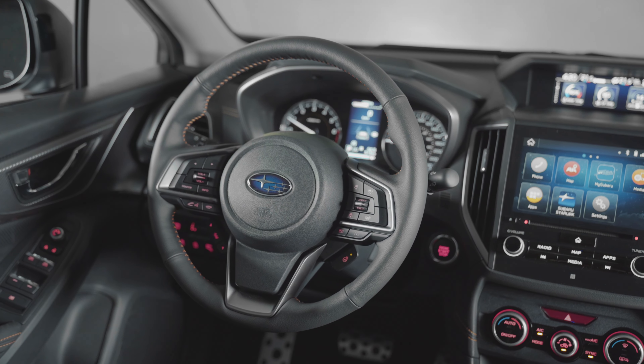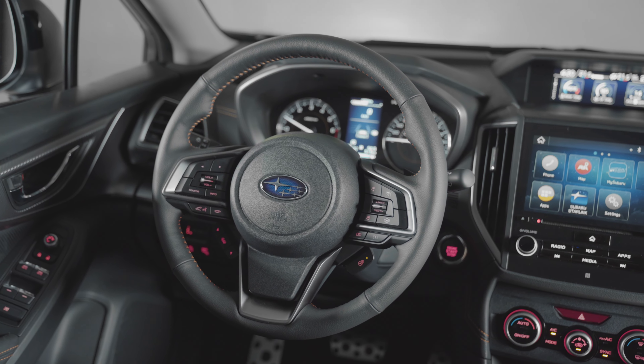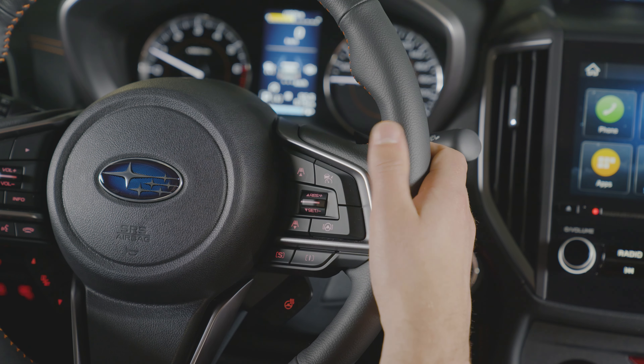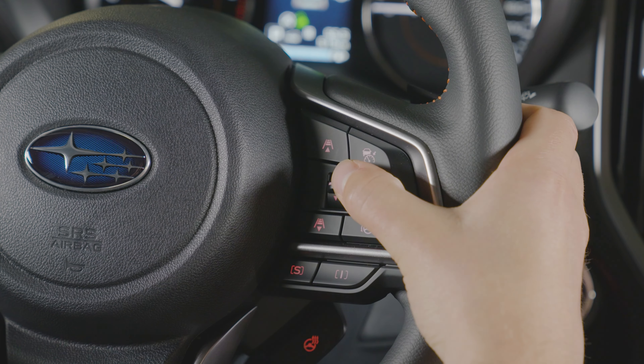On the top right of the steering wheel are the cruise control switches. To enable this feature, press the cruise control main button. Accelerate to the desired speed, then press the resume/set switch downwards. To increase or decrease speed, push the switch up or down.